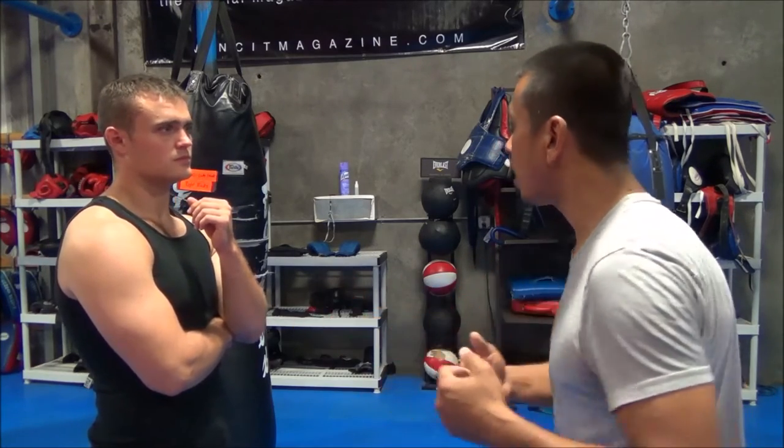You have to understand your own body — how much pain can you generate on yourself. I'm not saying go hit yourself with a stick. I'm saying how much can you handle, endure, and how much are you willing to accept and take. Just like life — if you get punched, are you going to quit? If you know how much pain you can absorb, then in the fight you know how much pain you can take before your body gives up. Because your adrenaline is already helping you absorb all that numbness during the fight.